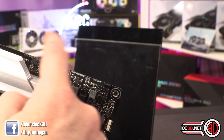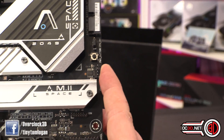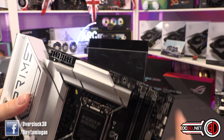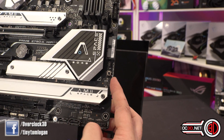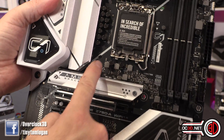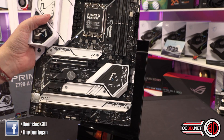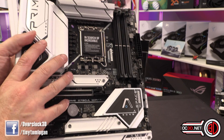So in total, seven fan headers in total. I'll show you a photo with the M.2 stripped off that I have put live on the website.